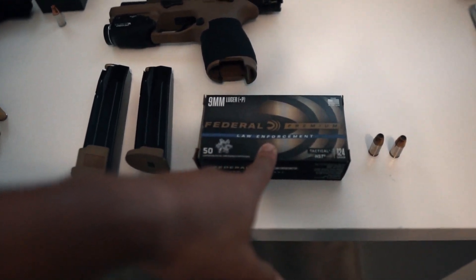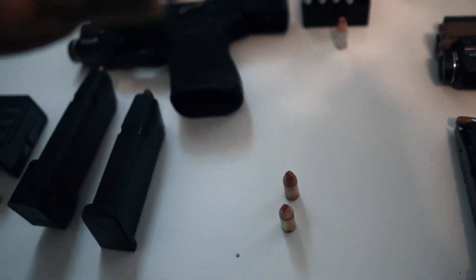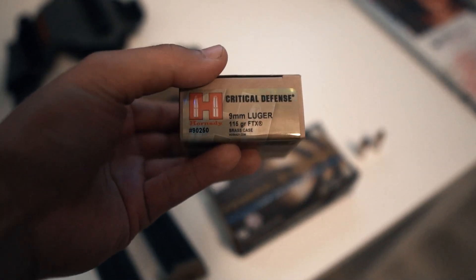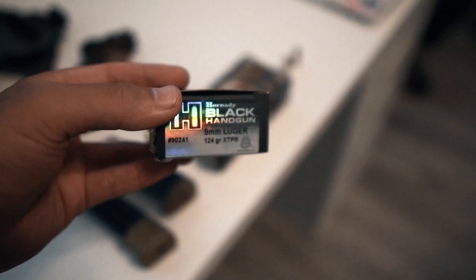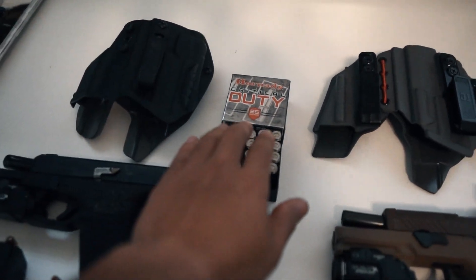The Federal HST definitely shoots a lot hotter. It's 124 grain. The Critical Defense is 115 grain, and the Hornady Black is also 124 grain, but even though it's 124 it does not shoot that hot — it feels more like a 115 grain to me.